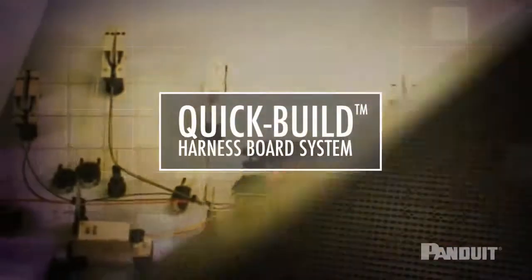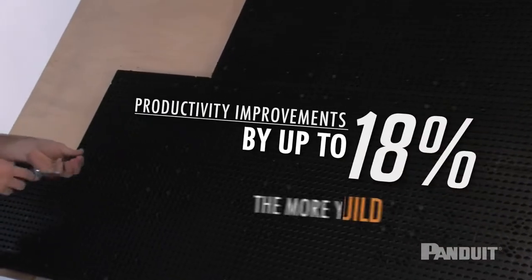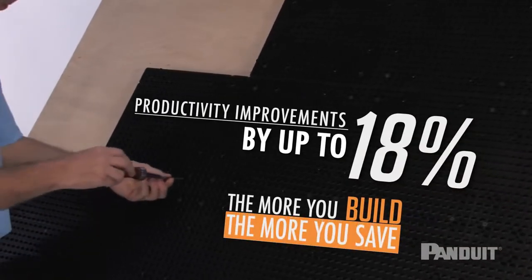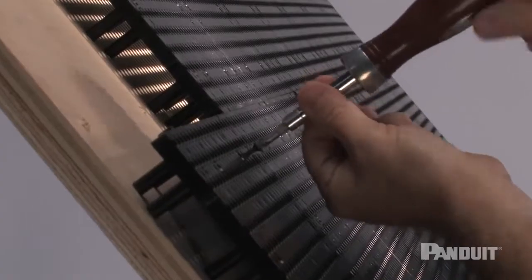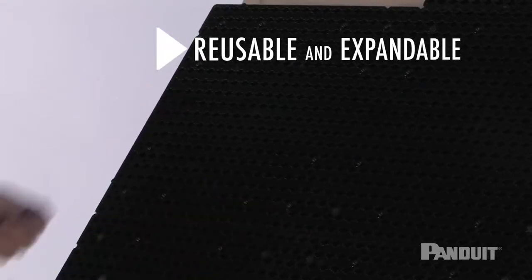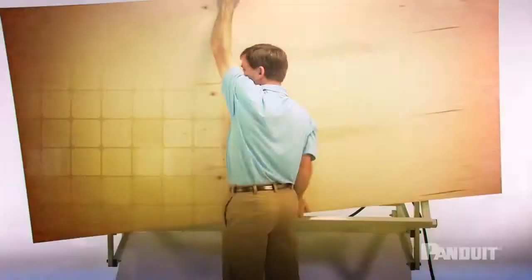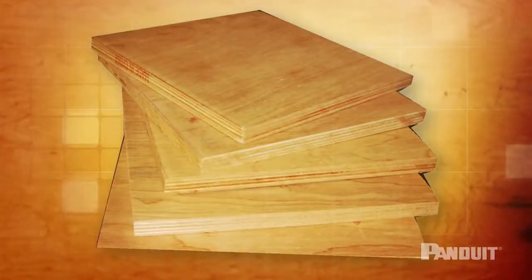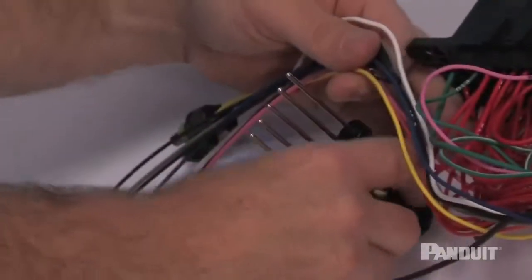Quick Build Harness Board System is a modular, reusable solution that improves the productivity of wire harness builds by up to 18%. The one foot by one foot grid tiles that can be screwed to plywood become part of the workstation, which allows you to reuse and expand the system to easily move from one harness configuration to another. By not having to purchase bulky plywood boards for each harness assembly and reducing the labor associated with harness layout, you can reduce your cost of harness board builds by up to 65%.